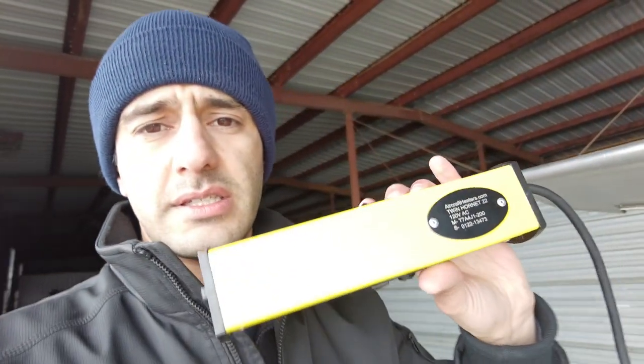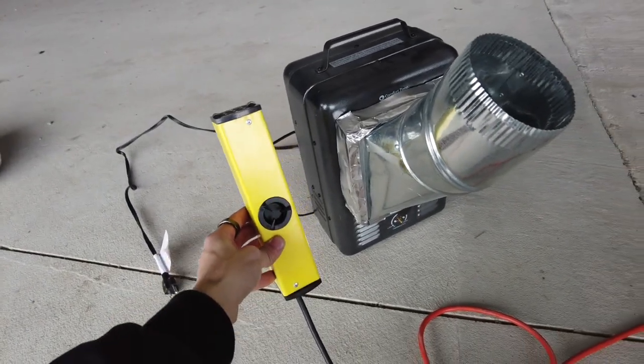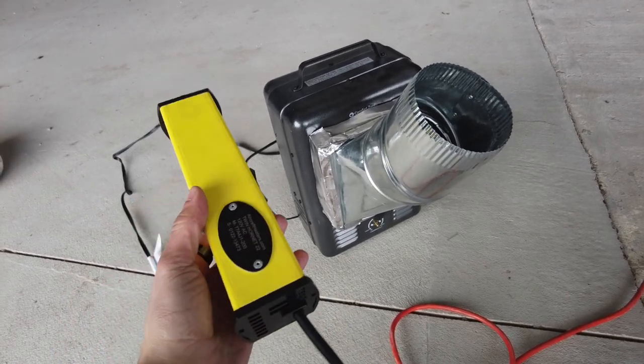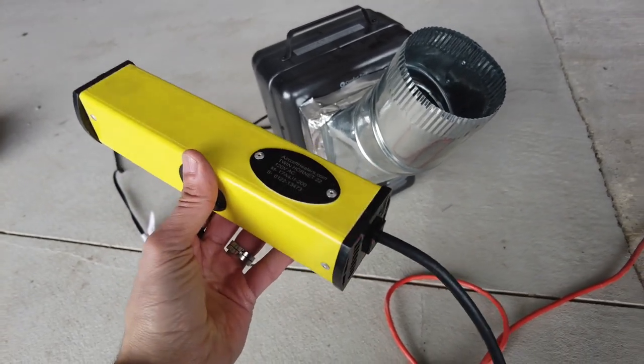It so happens there is a more efficient solution. I just got this aircraft heater — this is the Twin Hornet from aircraftheaters.com. Let's compare sizes: the old milk heater versus the new one. This is supposed to do a better job, so that's what we're going to find out today. I'm going to install it, we'll talk about it a little bit, and then we'll come back on a really cold day and see how it works.